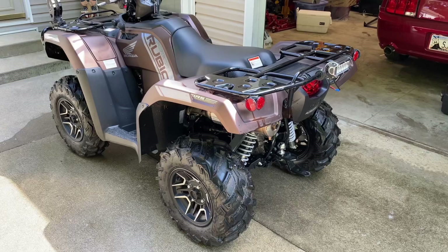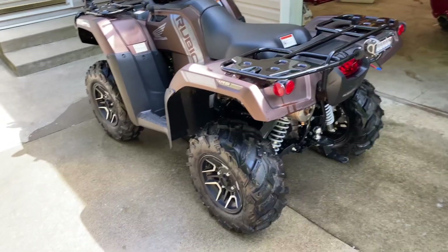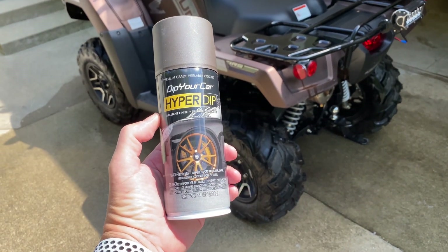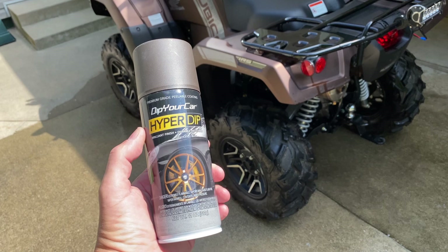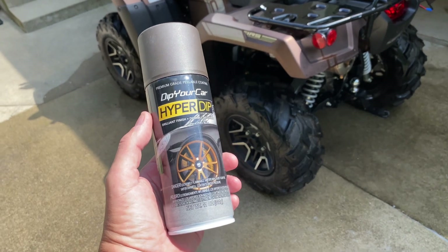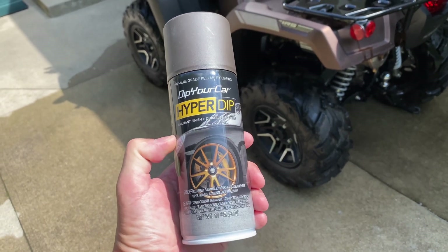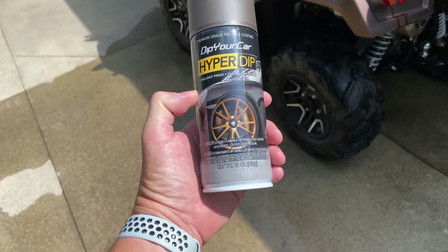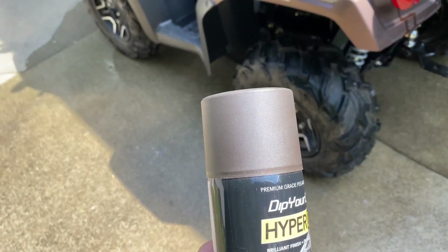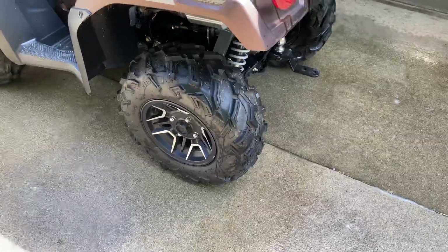I want to try something different here on the Rubicon. It comes in this matte molasses brown. There's a new brand called Dip Your Car — they've been out for a little bit. They've got a YouTube channel and the guy who runs it is named Fonzie. He does a lot of different projects — wheels, entire cars — some of the stuff is totally amazing. I grabbed one can; this color is called Brass Monkey. It looks kind of gold in the picture but the cap shows it's supposed to be very close to the matte molasses brown.